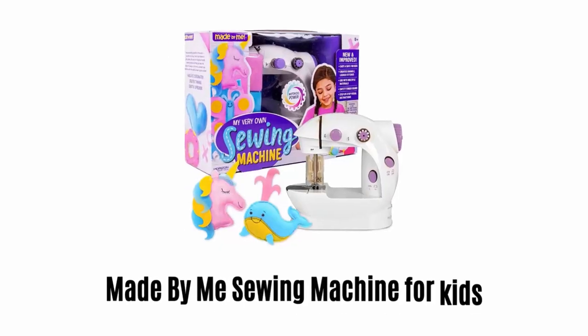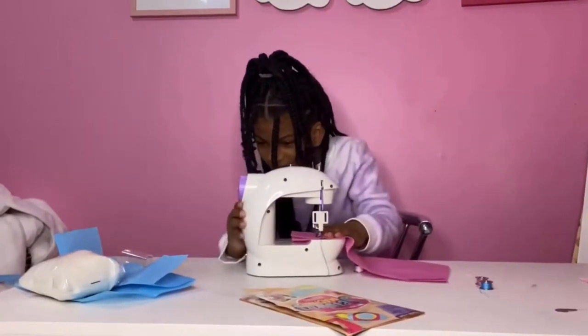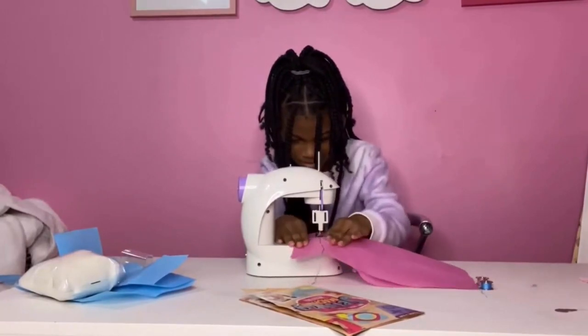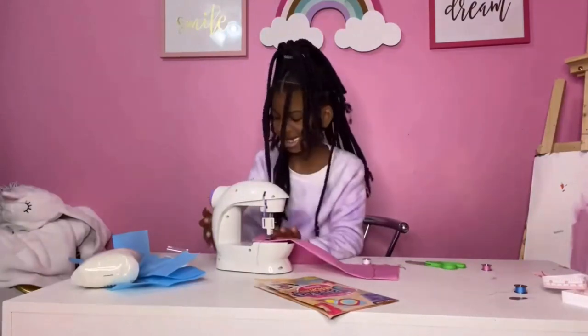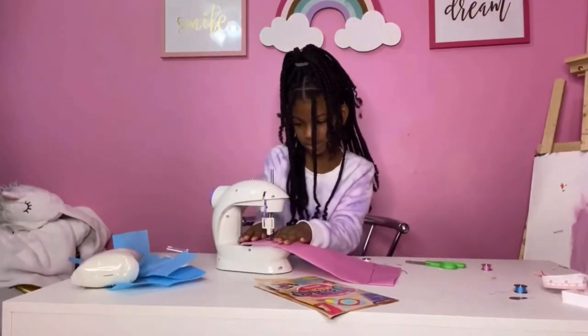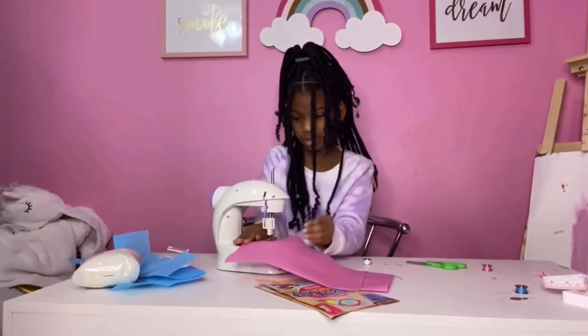Number 5: Made by Me Sewing Machine for Kids. This is a battery-operated two-speed sewing machine, which is designed to make sewing easy for your kids. It is loaded with user-friendly features like an on and off switch, adjustable stitches and lengths, pre-threaded bobbins and more. It comes with finger guards, a safety light, and adjustable speeds for your kids' safety.